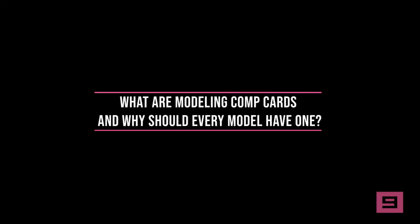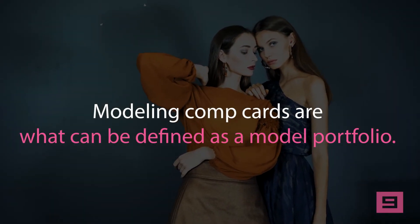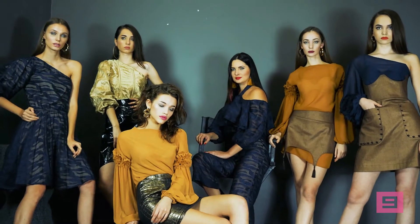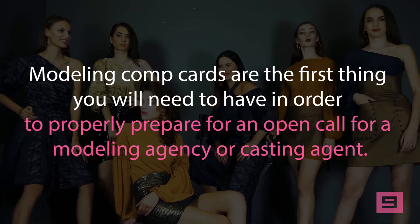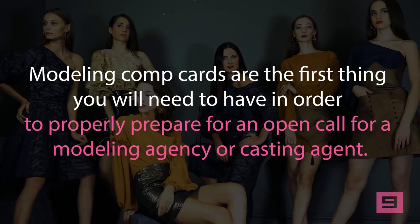What are modeling comp cards and why should every model have one? Modeling comp cards can be defined as a model portfolio. They serve as business cards, essentially providing casting agents with a visual representation of the model in various different looks and appearances. Modeling comp cards are the first thing you will need in order to properly prepare for an open call for a modeling agency or casting agent. A comp card is short for composite card.